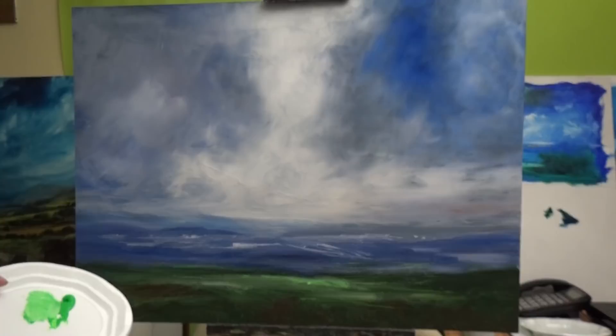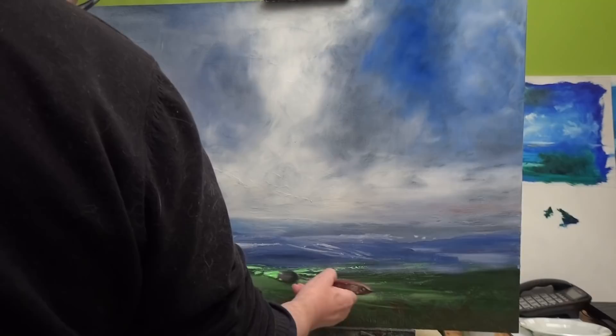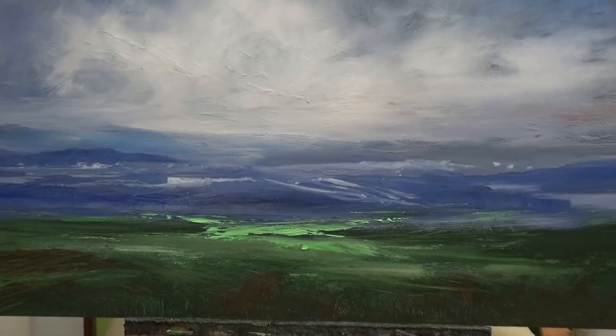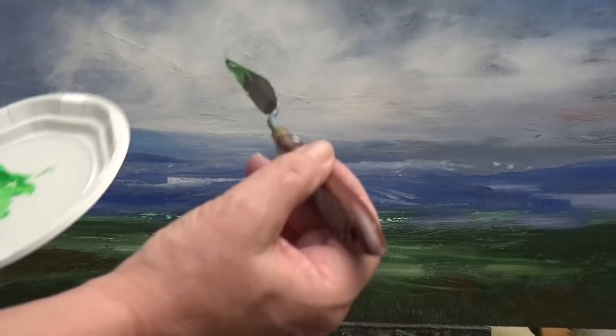I'm just trying to connect the green — there's a sort of dark line below there and I want to pull them together. I don't want it to be like almost two paintings — I want to pull the blue and the green together. So a little bit more over there, and let's now add a little something over here.